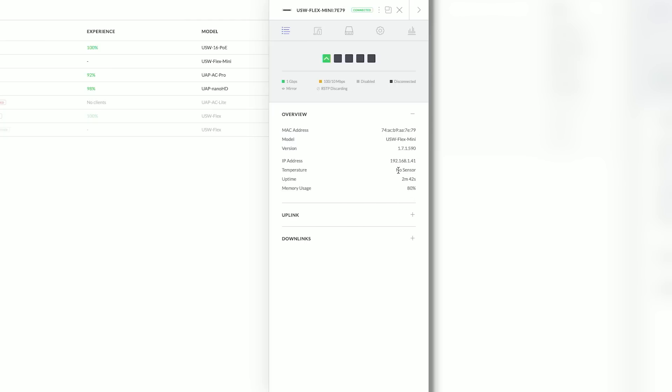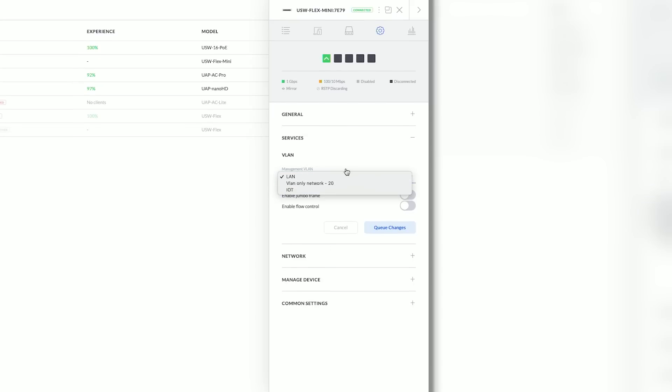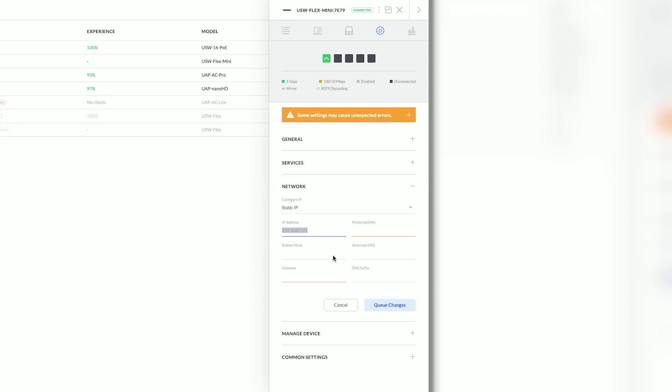Looking at the device details, this device does not have a temperature sensor, so if it's going to be behind a media cabinet or somewhere it might get warm, check on it after installation to make sure it's not running too hot. We can look at the uplink and see full 1000 Mbps at full duplex. Under Config, we can look at Services and check our management VLANs — if we're using a different VLAN for management than our main LAN, we can change that here. We can also enable jumbo frames, configure the IP manually with a subnet mask, or leave it on DHCP.